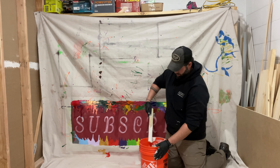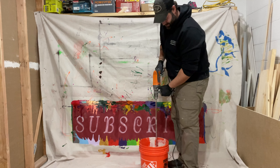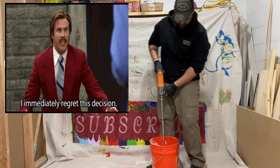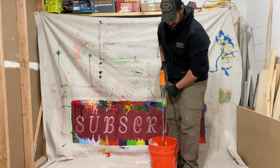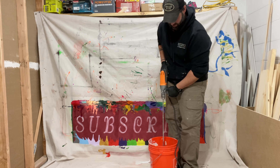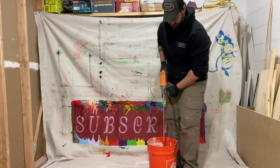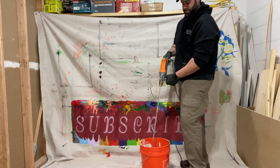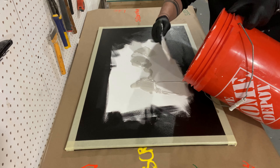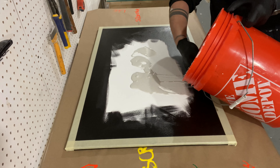Let's slow that down. It's a lot thinner than what it was last time, but that's okay, we'll work with this.